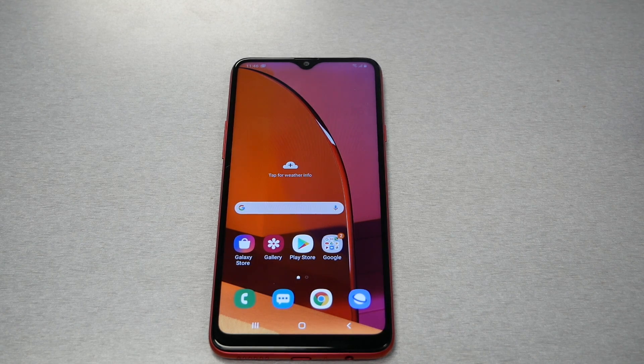In this video I'm gonna show you how to hard reset the Samsung Galaxy A20s. Without any further ado, let's find out.